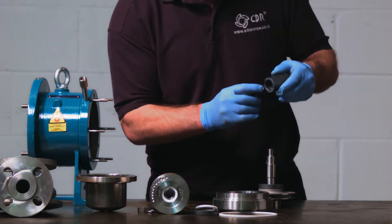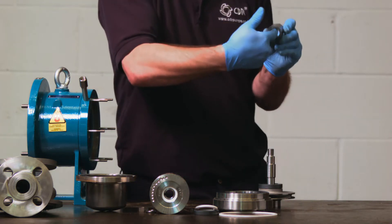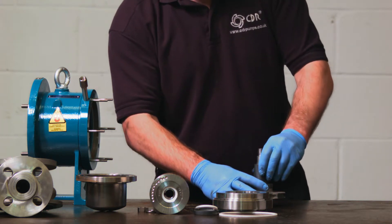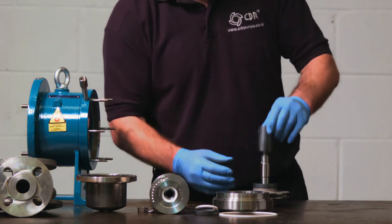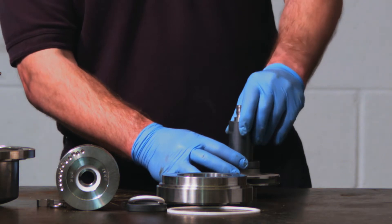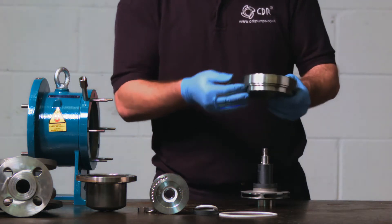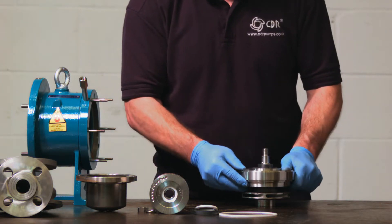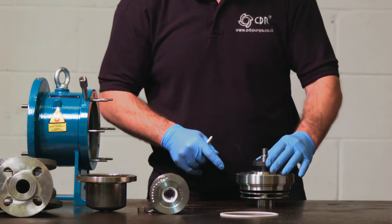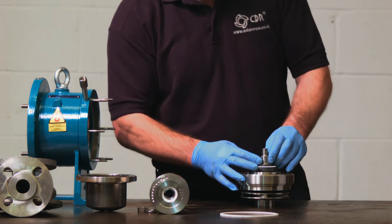Ensure the anti-rotation elements are the right way round. If you get it the wrong way, it will sit proud of the shaft, which means you won't be able to get the key back in. The bush housing goes in place, with the O-ring and the O-ring recess facing the impeller. We advise replacing the O-ring during any repair or service. Then the rear axial thrust goes on, followed by the compensating ring, as this will be the element touching the internal magnet.